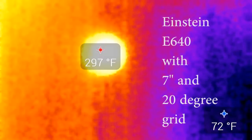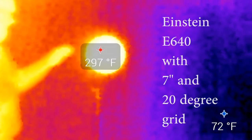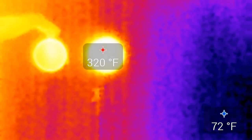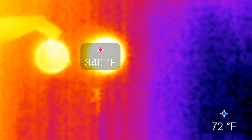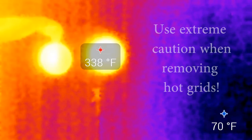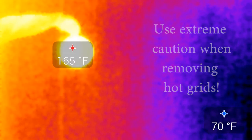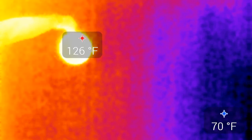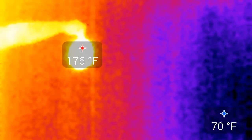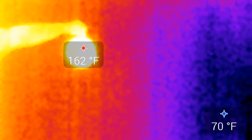Here's an Einstein with a seven-inch reflector and a 20-degree grid — it's raised the temperature by at least 30 degrees. Now you can see me removing the grid; the temperature of that reflector has gone up to 340 degrees. You have to use extreme caution when handling a light like this, because those temperatures are more than enough to burn you with just a moment's contact. As I hold the grid off to the side, you can see it starts to cool down pretty quickly when it's not subjected to that heat.